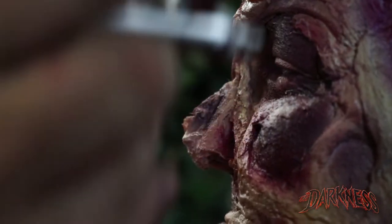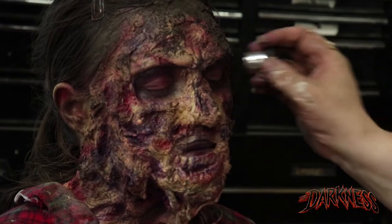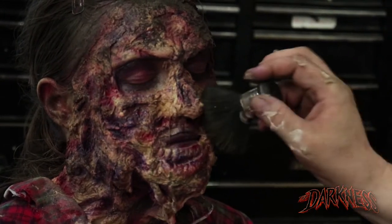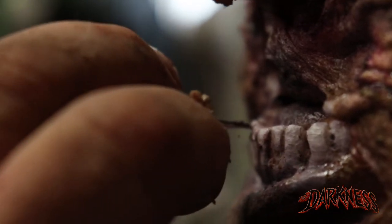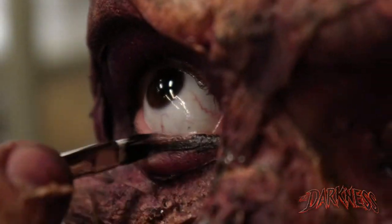I think Miranda's character we created today would work well in the upstairs area. We have a little graveyard area and a few other scenes that are more zombie themed. You can even take your makeup, change your costume up, and tweak the color — I can make it totally something different, more mummy-like or something more of that nature.